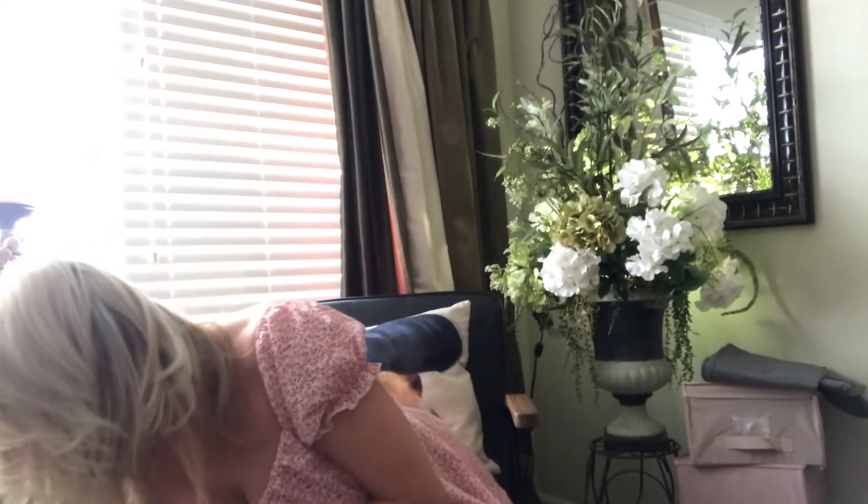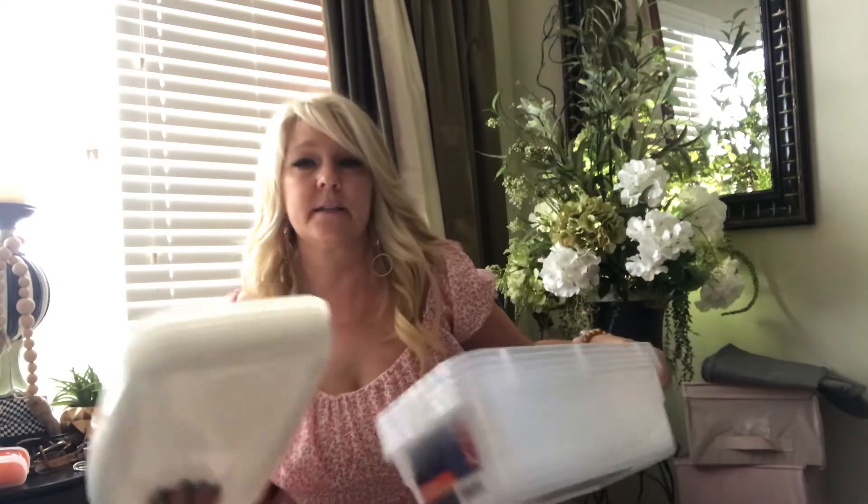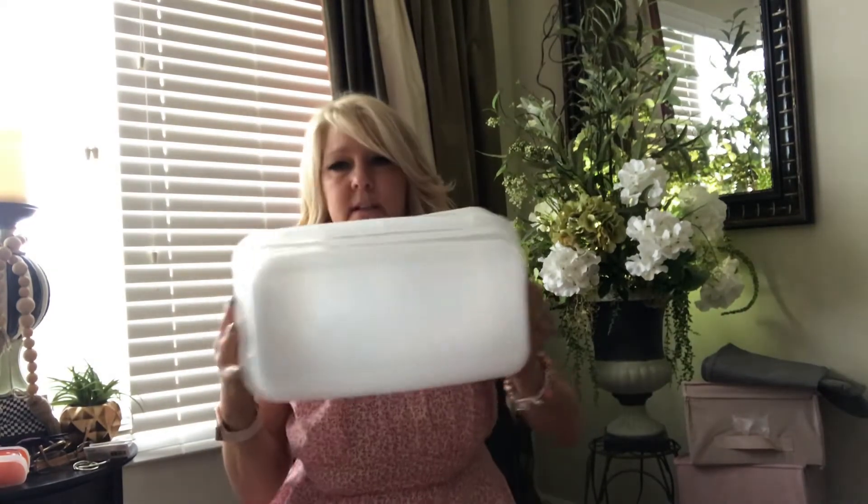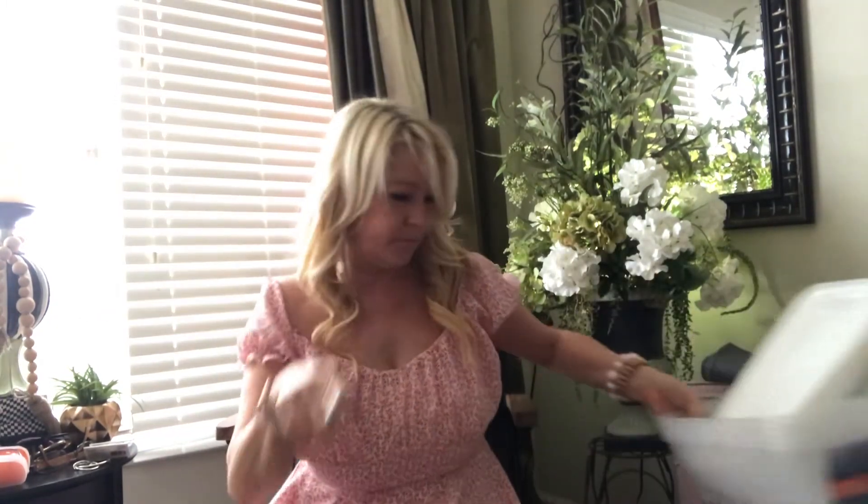Get these while you can — they normally only put these out at back to school time. I got all they had, which was only five from all four Dollar Trees — this is all I could find. I pass one Dollar Tree every day coming and going, so I'll stop in and look for certain things. Those are hard to get, so if you see them, pick them up because those are the best.